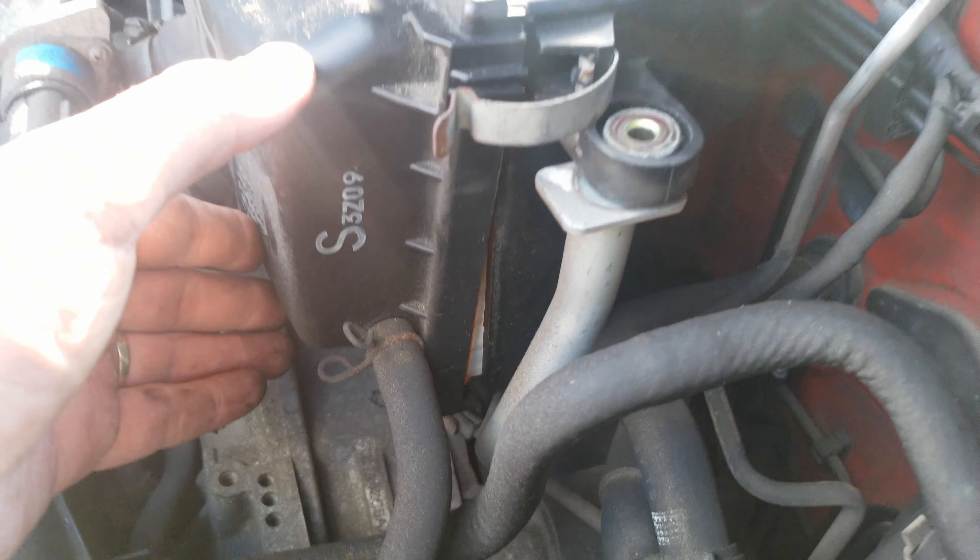There you have it — that's how to swap the engine air filter on a 2.5 litre Subaru. It's a bit of a pain compared to other cars, but with a couple quick tips you'll be done in no time. Thanks guys.